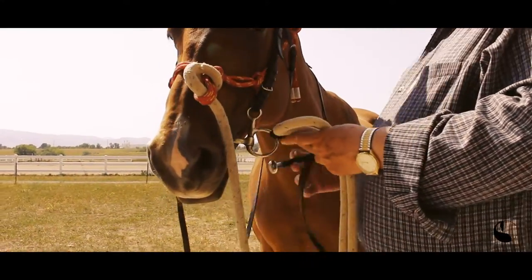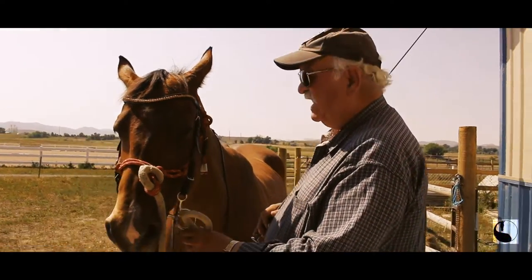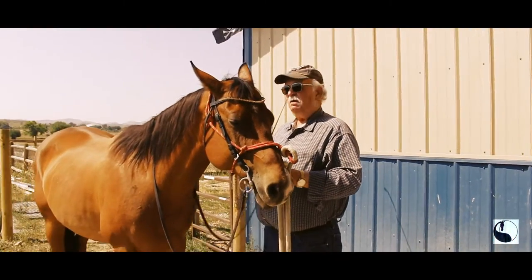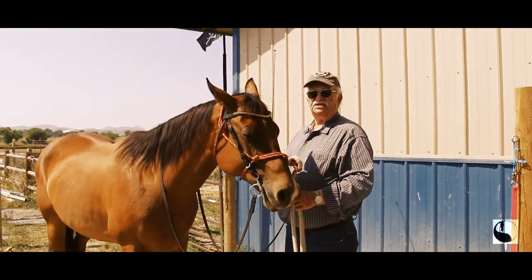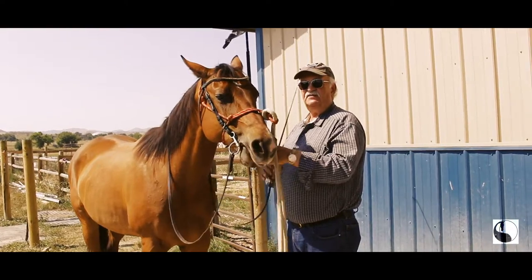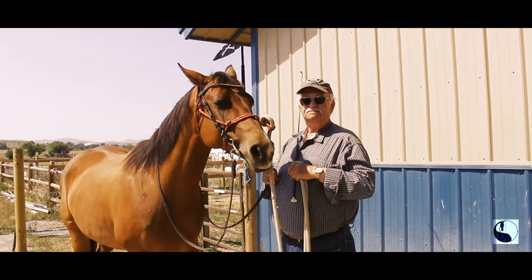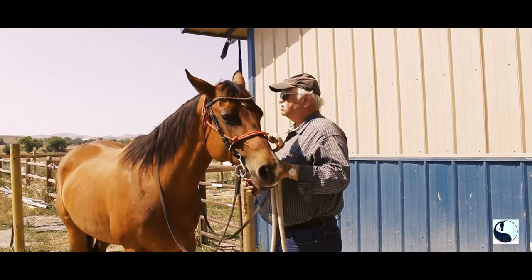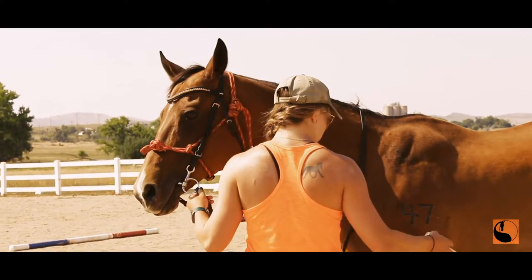Sometimes I feel that the neck is locked — the horse isn't relaxed. I ask the horse to raise the head and I notice what I feel here is a little bit of weight, a small resistance. I could solve it this way — vibrating and using the weight of the line. I can be more exaggerated to show you the basic idea. When the horse won't come up I can then use the whip to get the horse to relax.